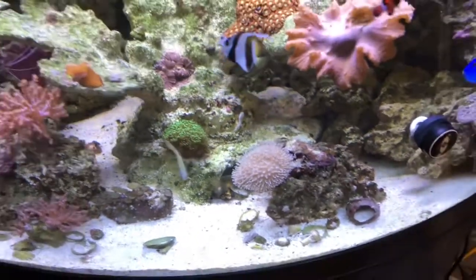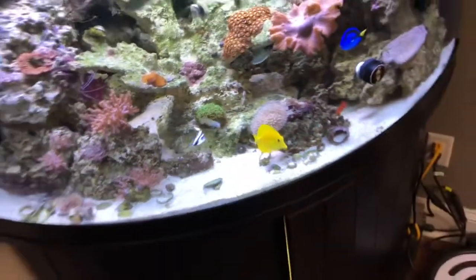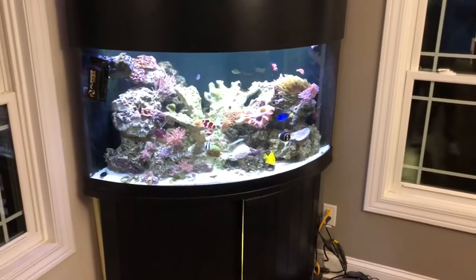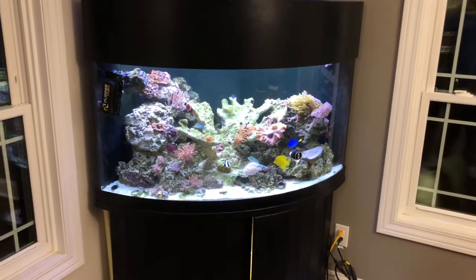He's very active and constantly looking for food, so I've actually been feeding this tank almost three times per day. There are a lot of fish in this tank — it's fully stocked. If you back up you can just see the movement — it's just gorgeous. Lots of color, lots of gorgeous fish.